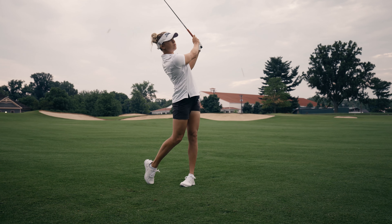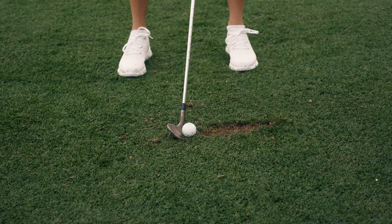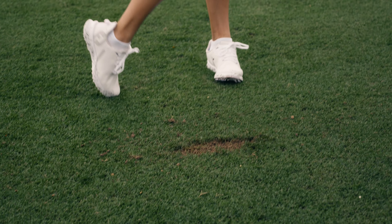I'm Pauline Racine-Bouchard, and I play Prov1X. I switched, actually, from Prov1X Left Dash to the normal X, just to have more spin.